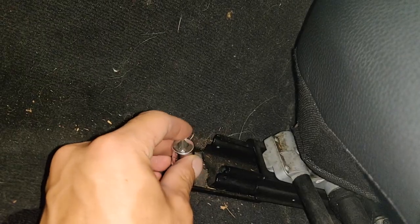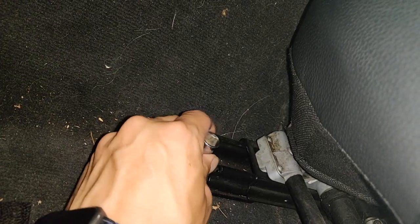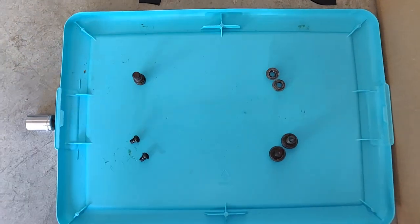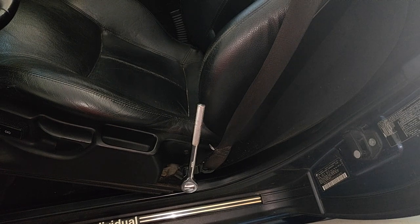A little tip that you can use is that you can use the sockets themselves to twist out the bolts. Organize your bolts so you won't mix them up. So after you have all four of the bolts removed, you can tilt the seat back and remove the seat belt with a 16mm socket.